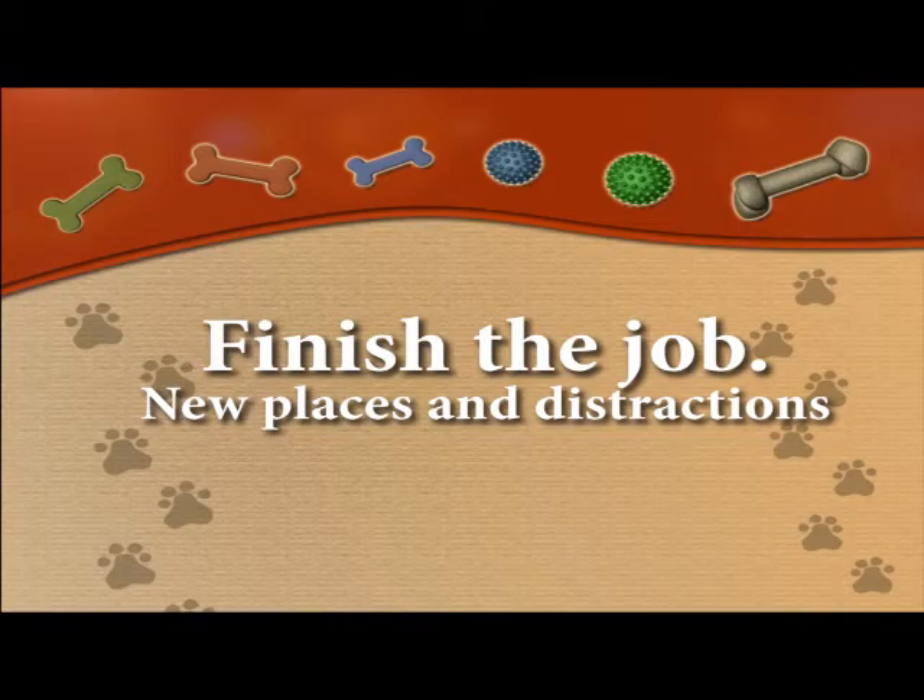The last bit is to finish the job, and this is the one part that many people overlook. Just because your dog is trained in the house doesn't mean that they can do it in a distracting environment or a new place. So get outside, go to different places, practice, practice, practice — so your dog learns that down means down in any environment.